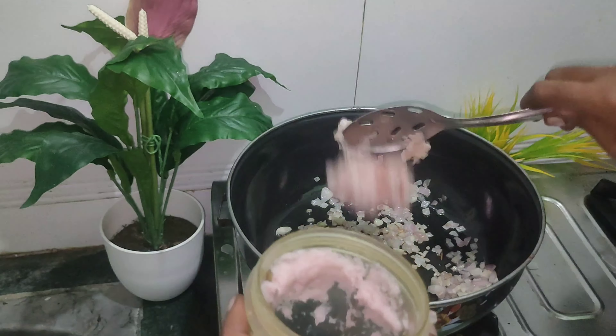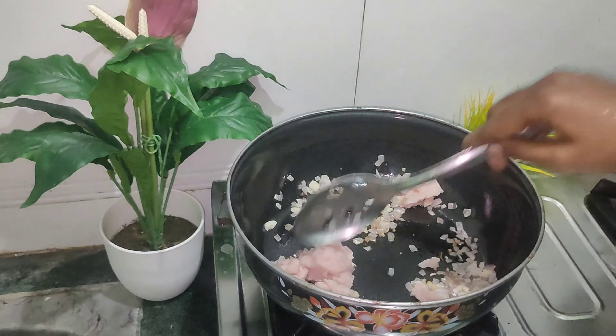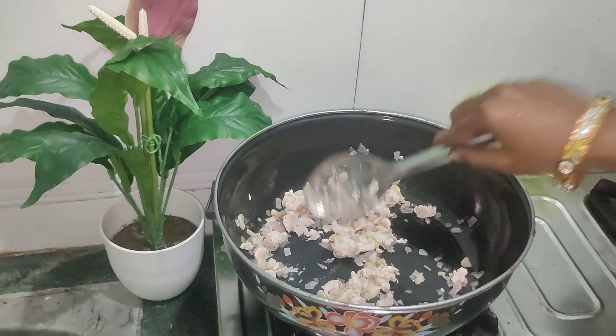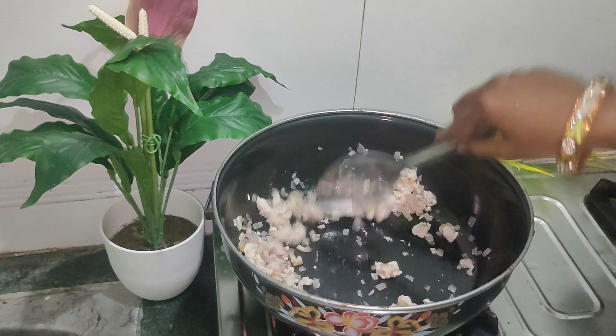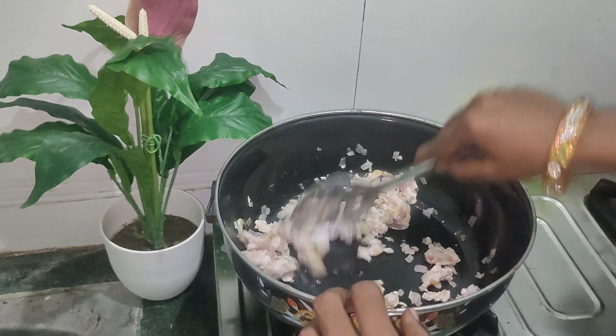We will cook the chicken and make it more — for about 5 minutes. The chicken has a nice color change.